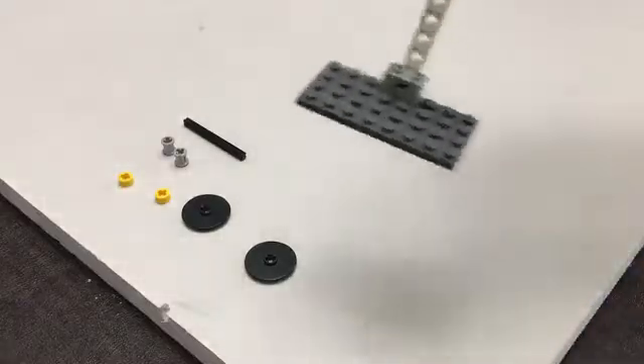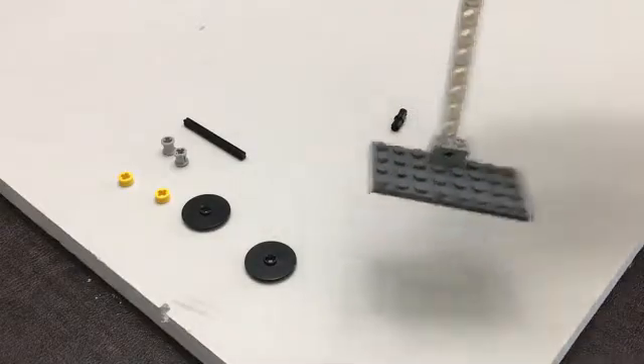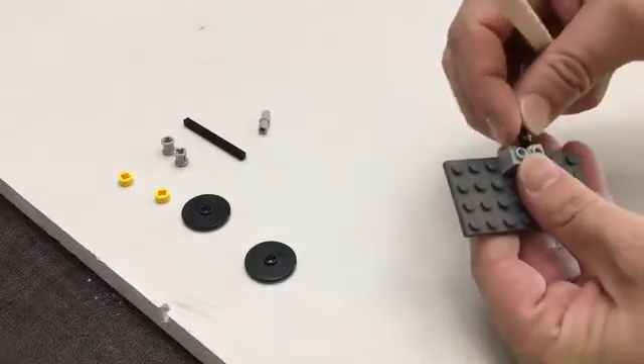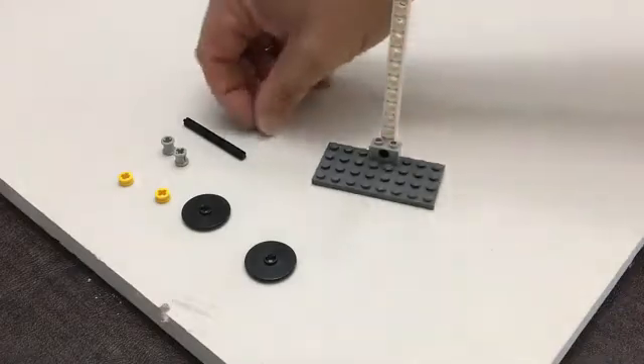No matter which way I angle it, see how it kind of stays upright. It's up to you — you're going to have to make that modification and test it out and see how it goes. But for right now I'm just going to use the black pin, and it's like that.